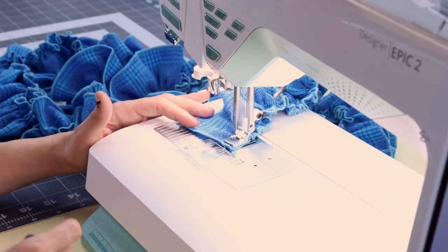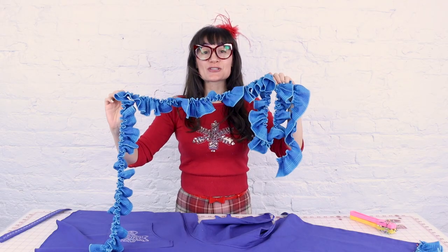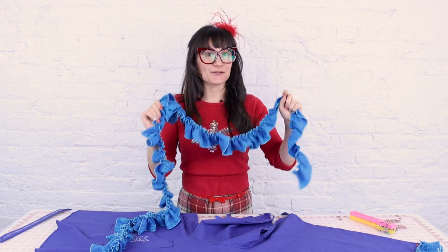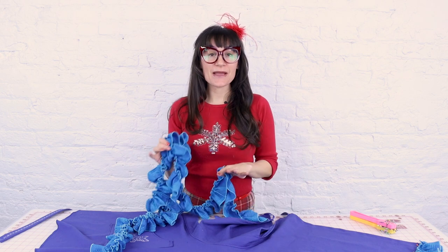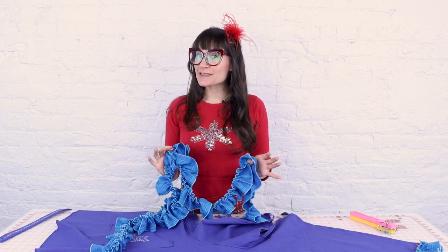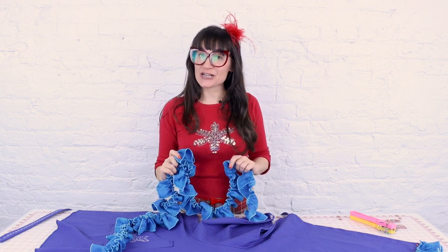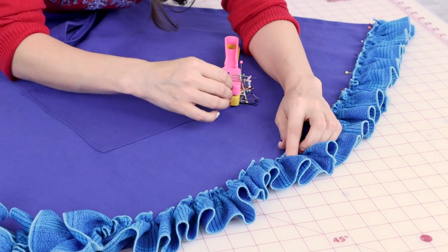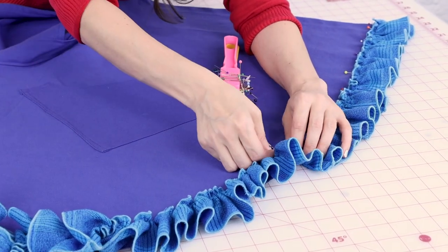When you get to the end, back stitch and cut. We have so much gathered ruffle and I just love it! Now we're going to lay it around the hem, pin it on, and then sew it on right where we gathered it. I'm pinning this about an inch up from the hem so that way it's nice and secure and the ruffle has a little bit of a backing to it.